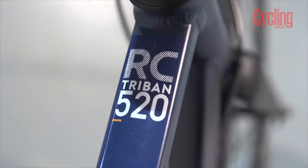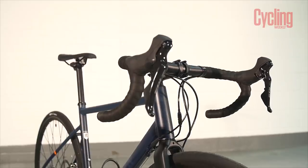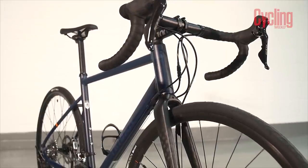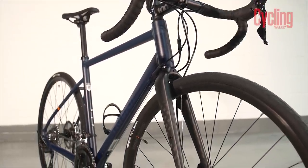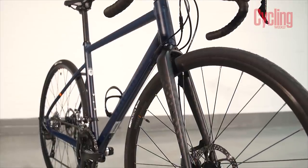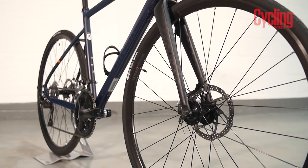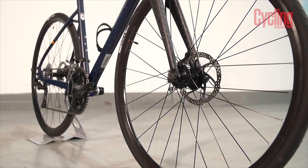This is the Triban RC 520 - it's an endurance slash do-it-all, fully versatile bike. It's an aluminium frame partnered with a half-carbon fork with an aluminium steerer. It's pretty much equipped to take on anything - it's got rack mounts, a lot of tyre clearance, and you can put a pannier mount on the back, so you can take it bikepacking. And - as James has spotted - it features Triban tubeless wheels which they've made themselves, and their own tubeless tyres at 28 millimetres.